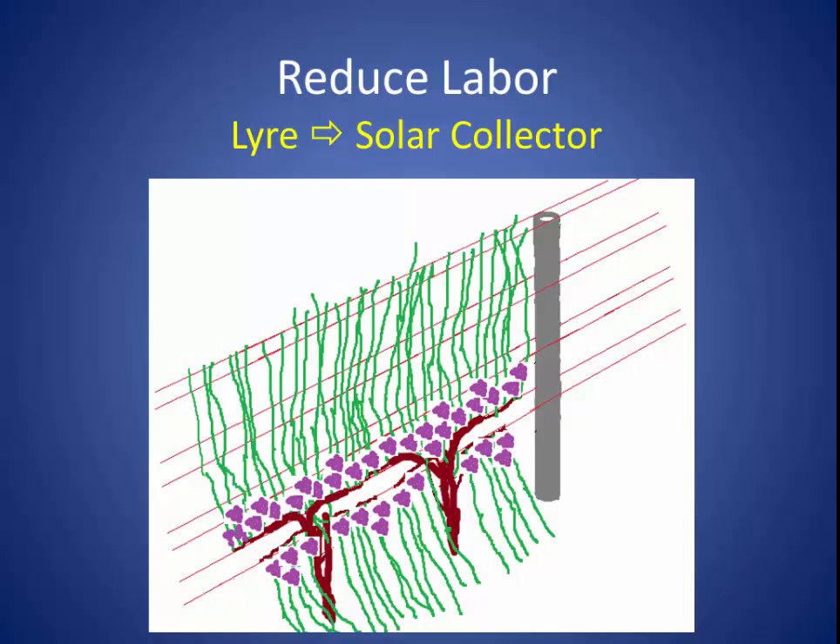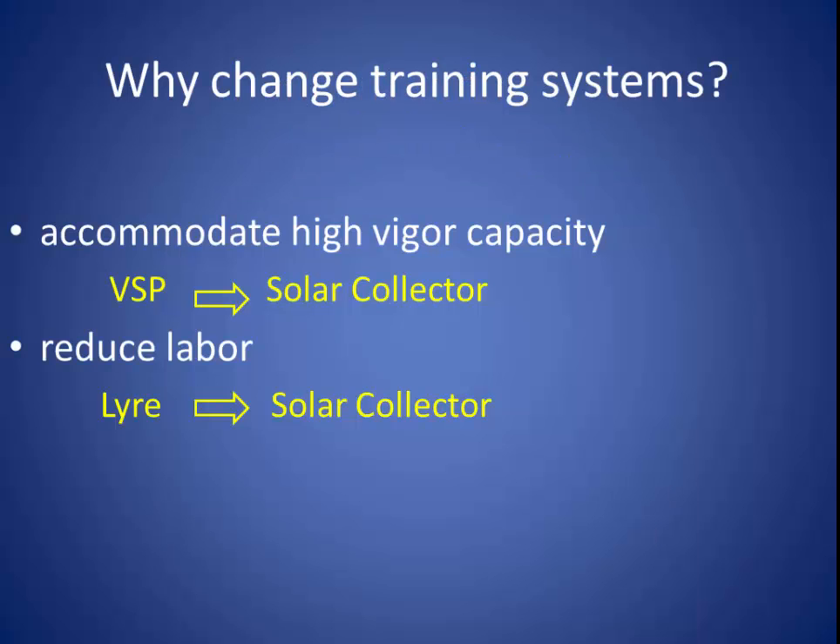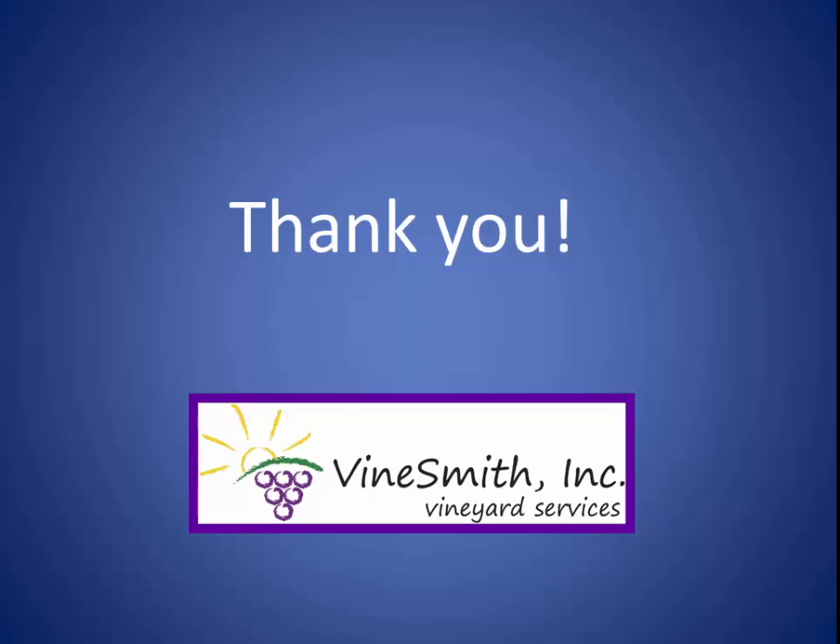In the third growing season, we're pretty much done with our conversion. We don't have to spend a bunch of labor separating our lyre canopies, but we're still back in full production. I know this looks like an advertisement for Chris Hill's solar collector system, but it's such a groovy solution to these problems that I think it has a lot of merit. If you have any questions, feel free to email me. I hope this made sense — thanks a lot for your attention.